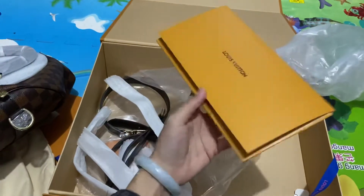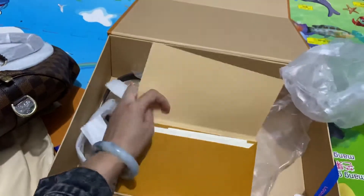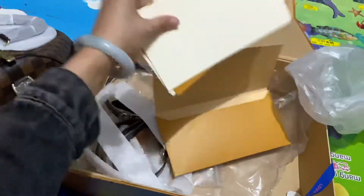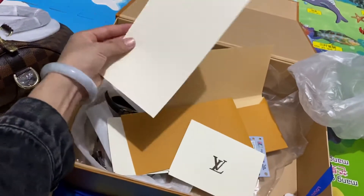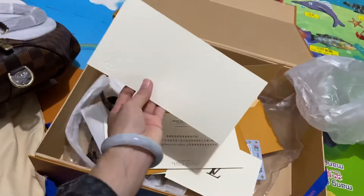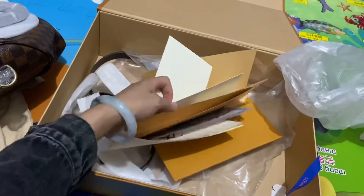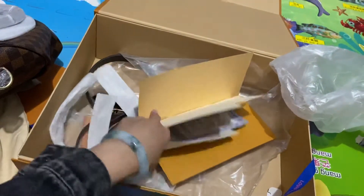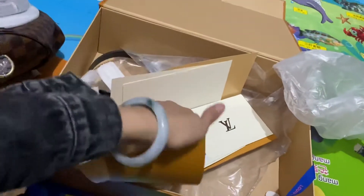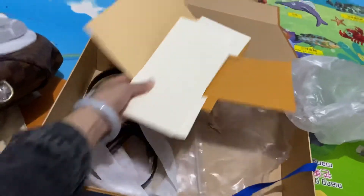You can see it's the Louis Vuitton. Inside has so many receipts - you can see it's the Louis Vuitton receipts. This is the Louis Vuitton receipts.